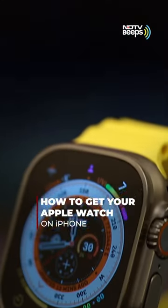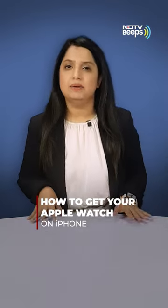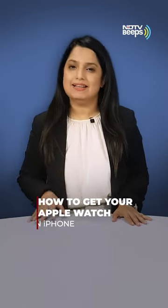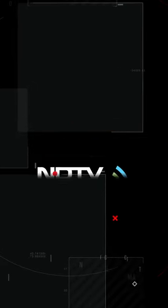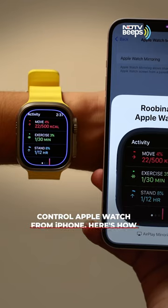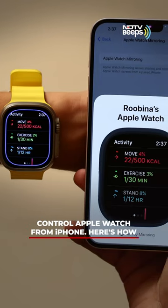A lot of us use the Apple Watch for fitness monitoring, but viewing the small display can be a bit cumbersome. Be it poor eyesight or just fatigue, there is a better way. Hi, this is Rubina Mungia, and this is how you can view your Apple Watch on your iPhone.